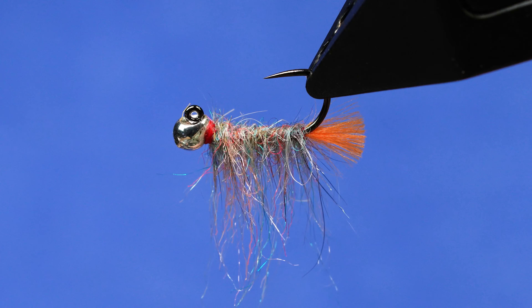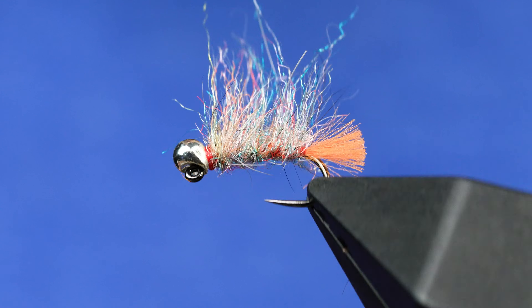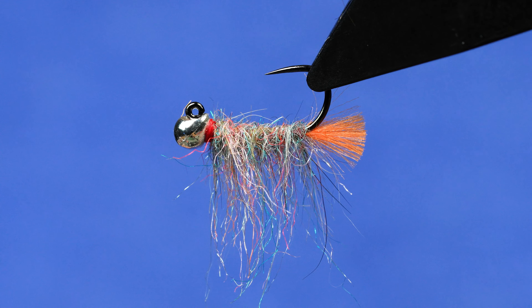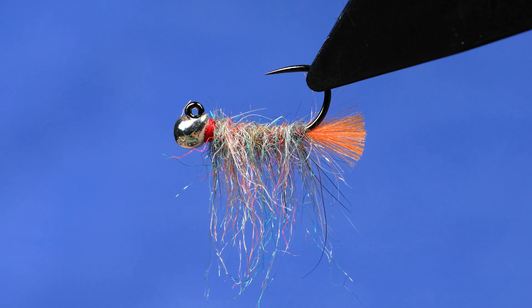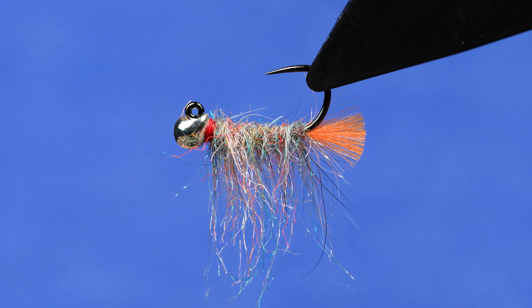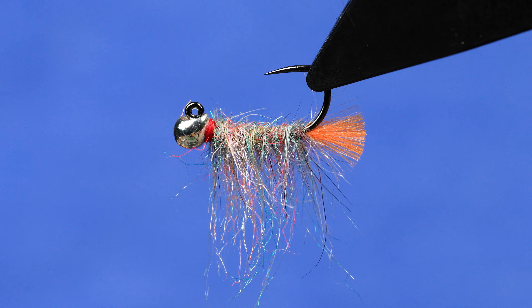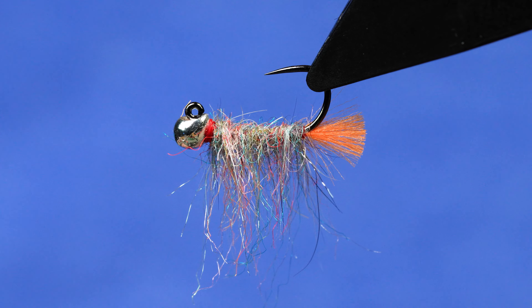It doesn't have to be super clean, but it does help when we're applying our resin. Now we've got a big shocker hairdo going on. Here's part one of this finishing piece that I'm very fond of. We're going to create the back on this scud — this is more to imitate what the scud looks like where its exoskeleton is kind of hard-looking and certainly not very buggy, but underneath is where all the legs and stuff are. So we want this part to be fairly buggy.